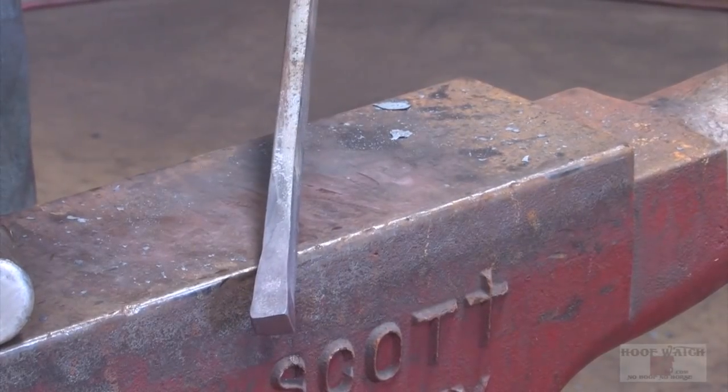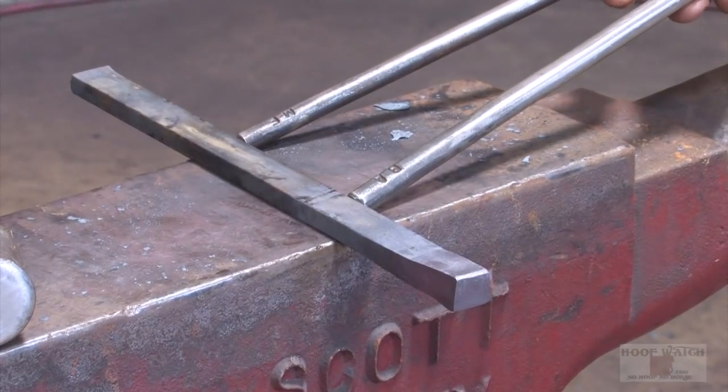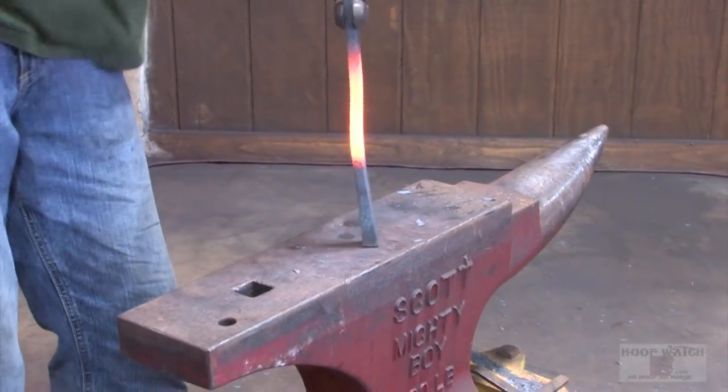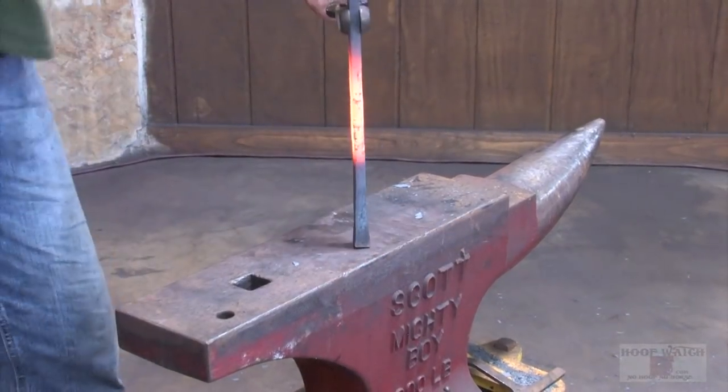I've got plenty of material. Now I'm just gonna go a third, a third, a third, and bump the toe. We're just gonna put a little bit of material into the toe and get a nice little bit of width.